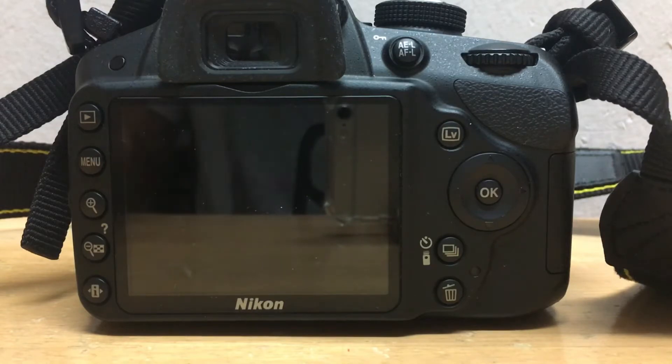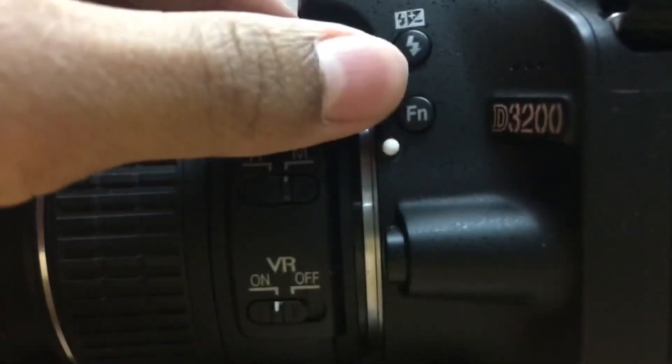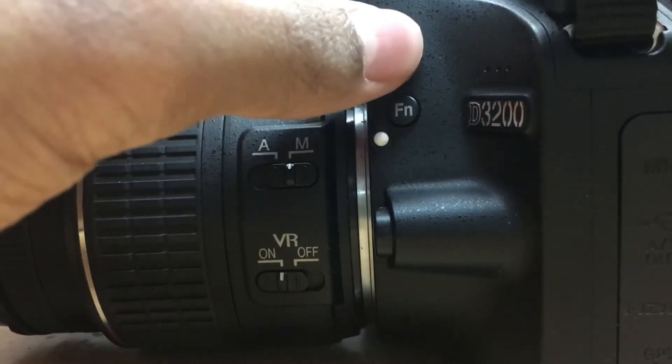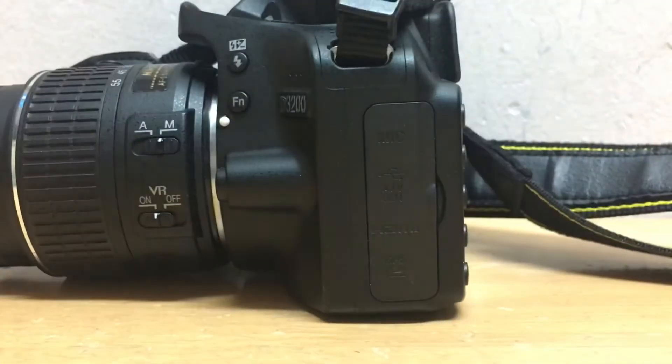To do this, there is a button with a sign of the flash. It is on the left side of the body, over here. When you click on that, you can see that the flash has opened.